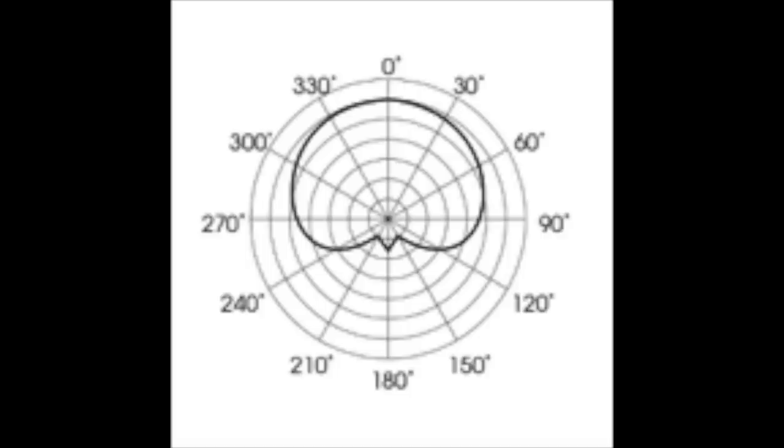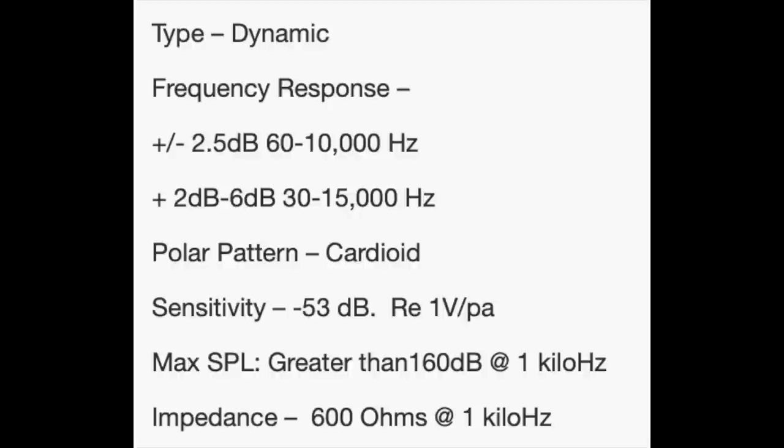As far as the specs, this microphone has a cardioid polar pattern, a frequency response of 50 Hz to 16 kHz, a sensitivity of around negative 53 dB, and an impedance of 400 ohms. That's a hard word to say I guess.